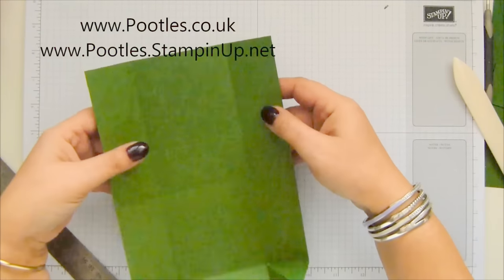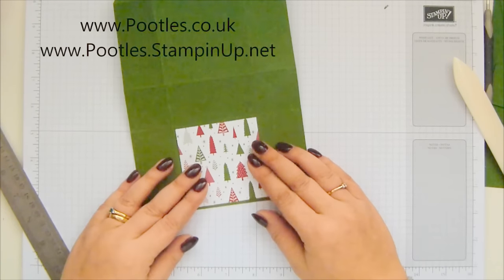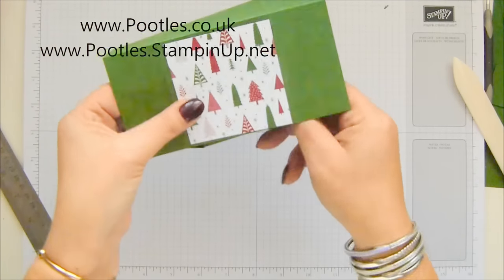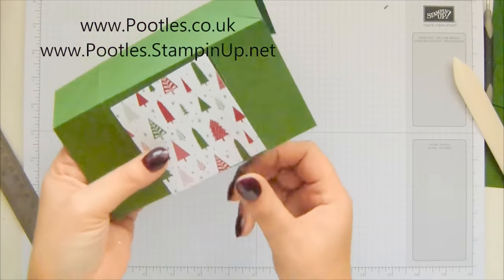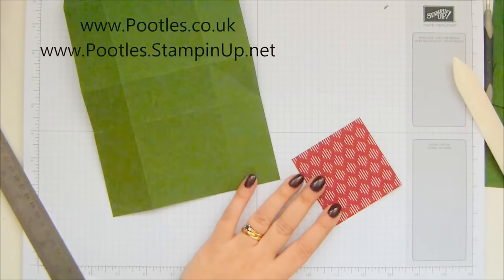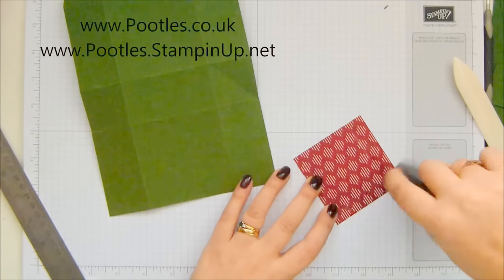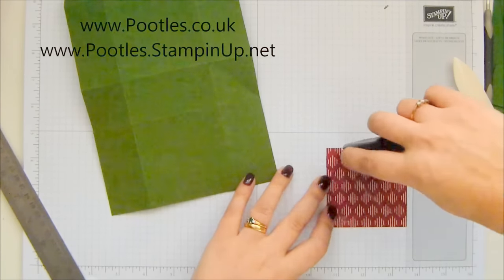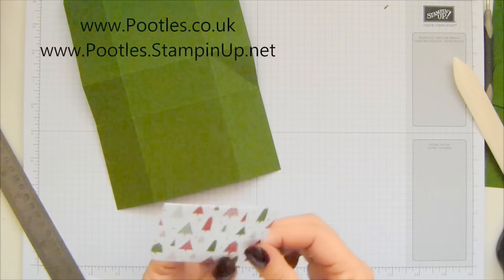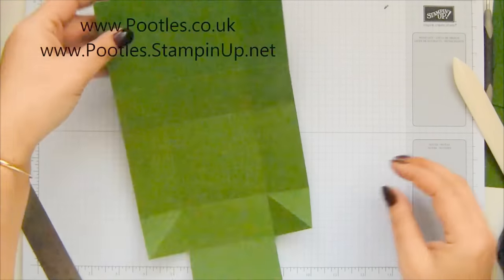Now to decorate. My piece of paper is going on here — it's going that way round because your box is going to go that way round. So you need to make sure that it's facing upwards. Here's my fuse — there we go. Into the middle.